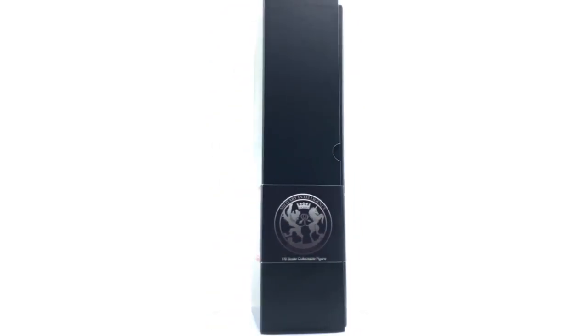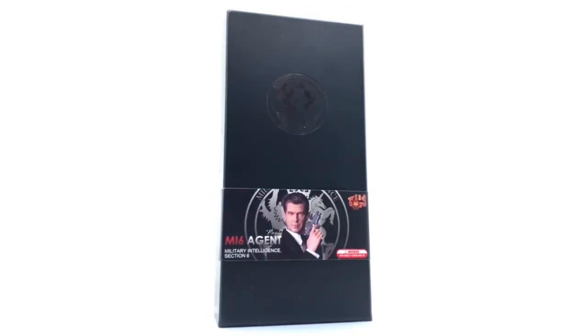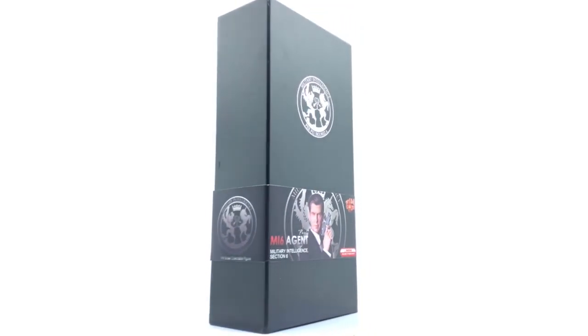I've never owned anything from Wild Toys or D.I.D. Corporation before, and I have to say I am very, very impressed with what I've seen so far. But don't worry, we're going to take a much closer look in this full review.